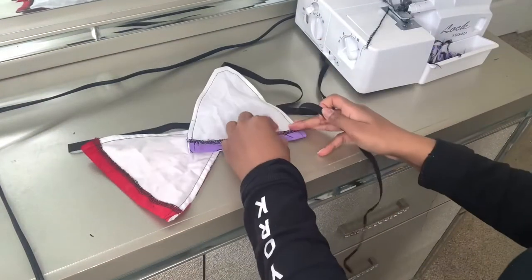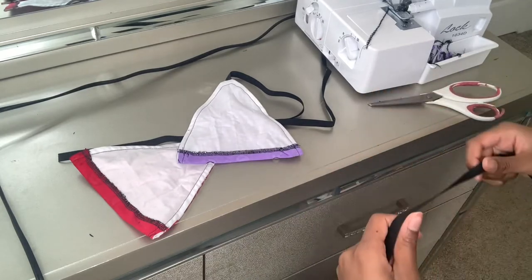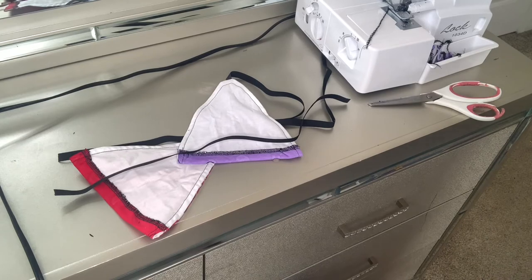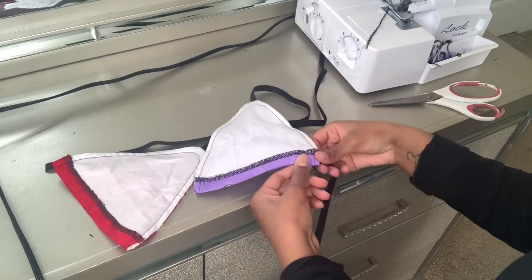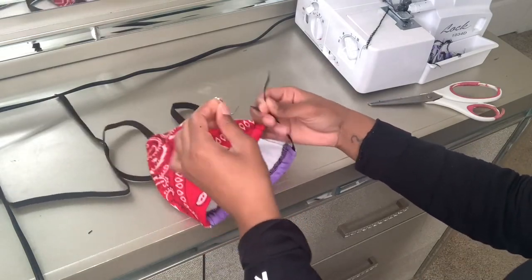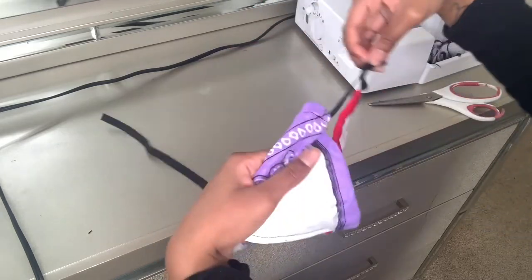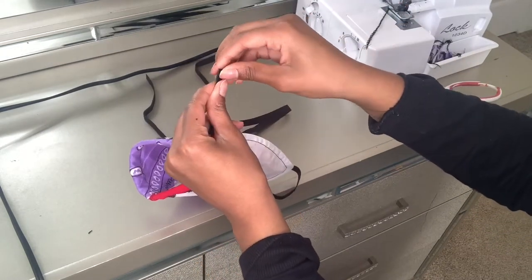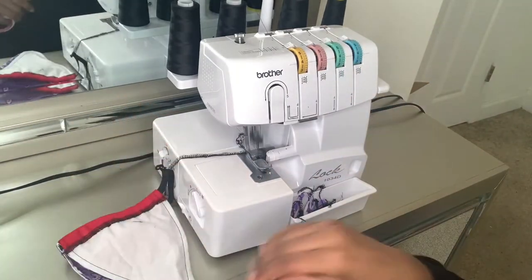Now we have both bikini top pieces done. From here you may need a safety pin — we're going to feed our waistband elastic strap through. I'll use a safety pin to make it easier. You don't want the zigzag stitch on the selvage poking to the outside, so fold it in, turn it wrong side out, and then zigzag stitch or serge over it a few times.